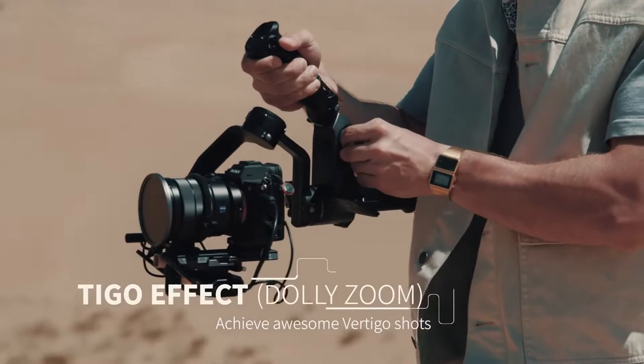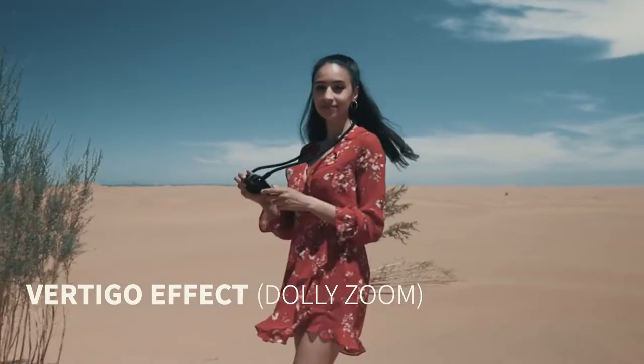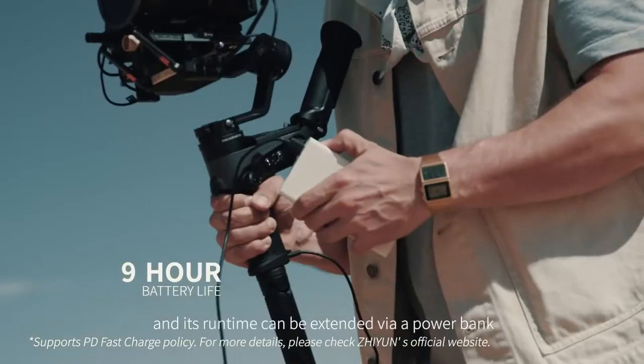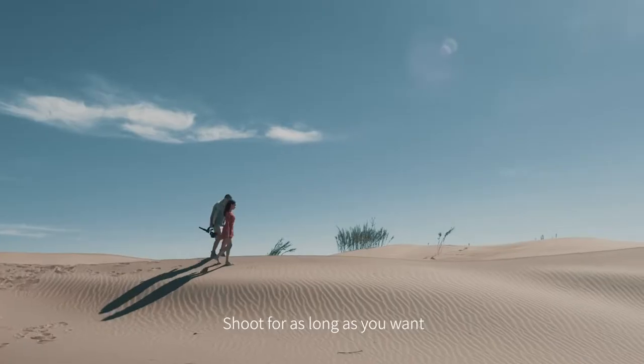Achieve awesome vertigo shots with the better placed control wheel. The internal battery lasts about nine hours and its runtime can be extended via a power bank. Shoot for as long as you want.